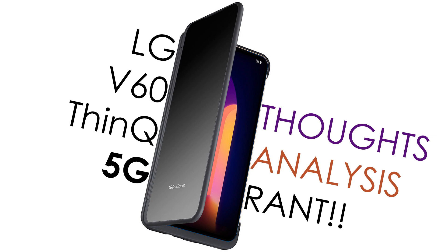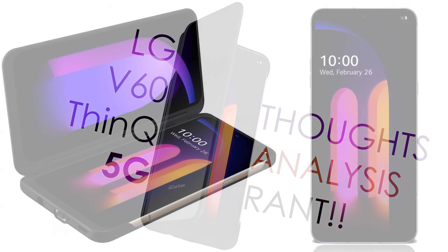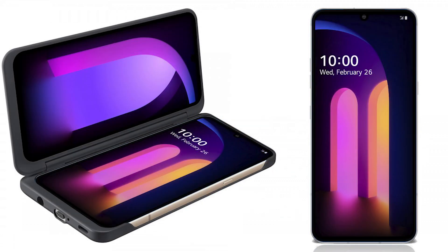The LG V60 ThinQ 5G — that's a long name. Why don't you just call it the LG V60? I'm just gonna tell you my thoughts right now and then we'll get to the specs. This is a boring phone. There's nothing exciting about it. I guess the only thing exciting about it is 5G. Let's get on with the specs. First and foremost, this is a big phone — 6.8-inch screen with 295 pixels per inch.